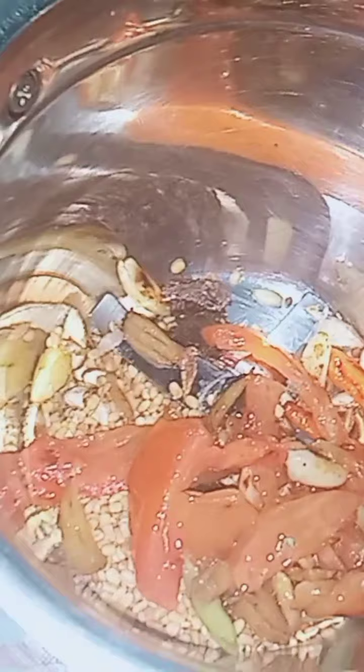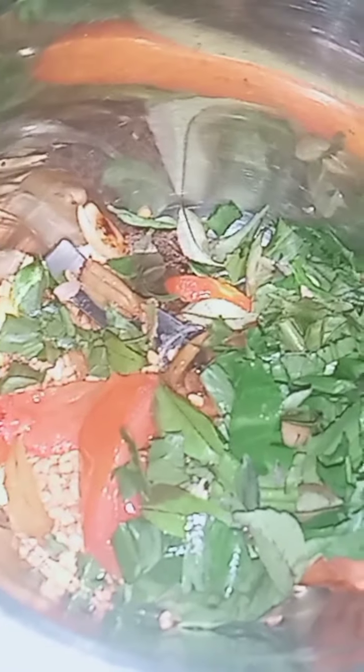I will mix it all up now. I will finish making this recipe. I love sharing this recipe with you all and I hope you will remember it.